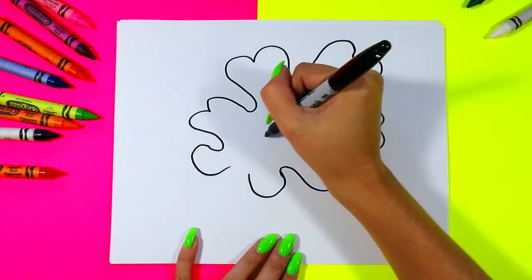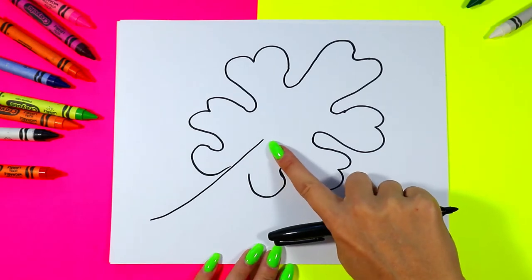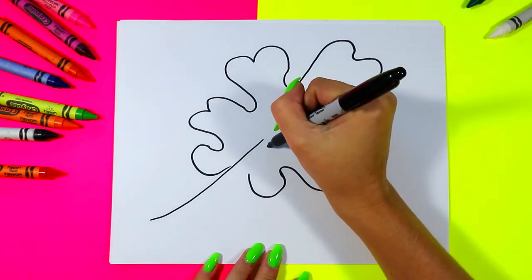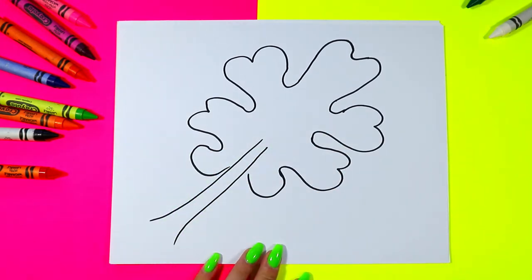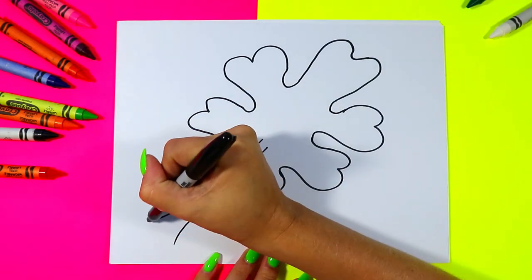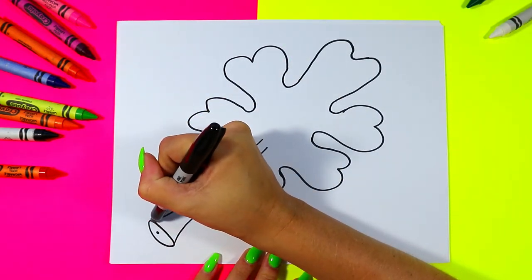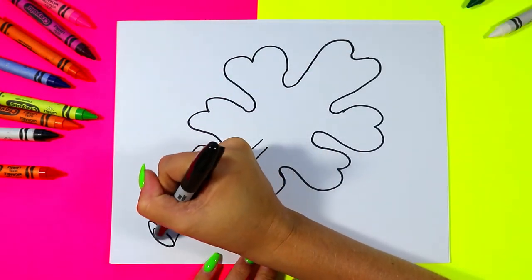Next we're going to draw just part of a stem. I'm going to start a little bit up in towards the leaf but leave a lot of blank space because we want to draw our leaf's face. So just draw part way up — two lines down and then have them curve outwards for the end of the stem. At the very bottom draw a nice little dot and draw an oval around it.